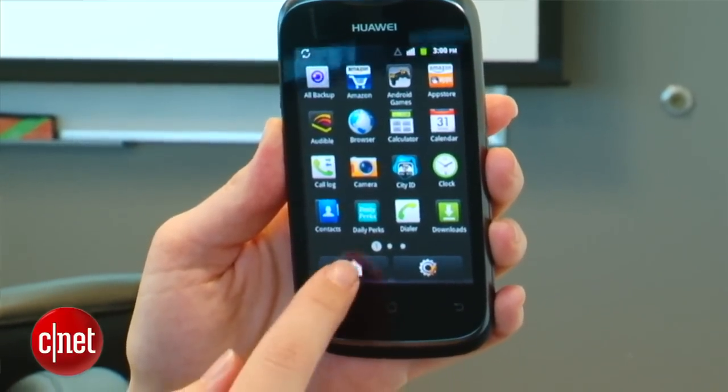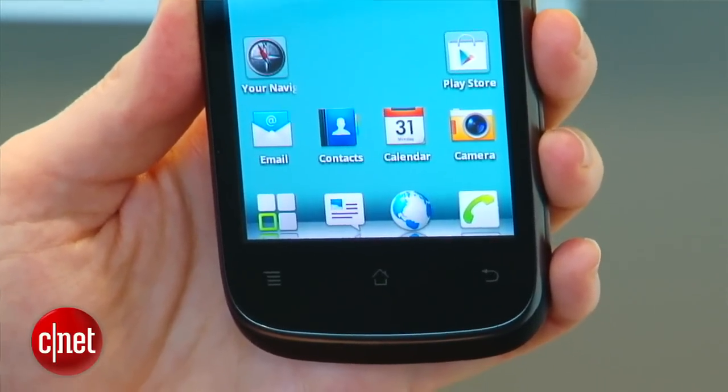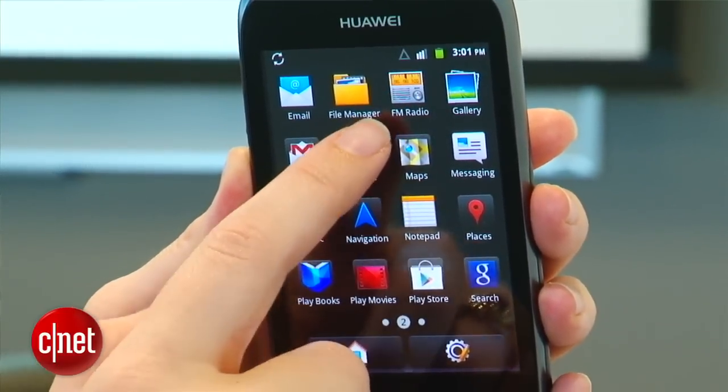You'll definitely find all of Google's services on here. You'll also find a camera app and a couple of games to get you started. There's an FM radio as well as DTS for enhanced audio performance.